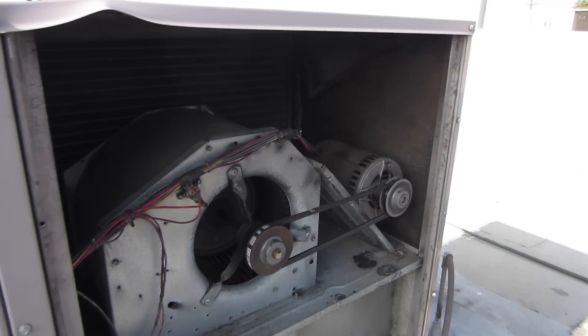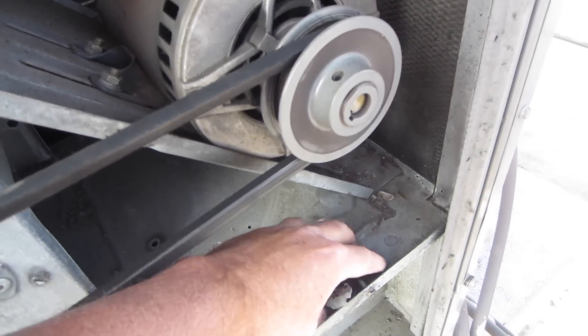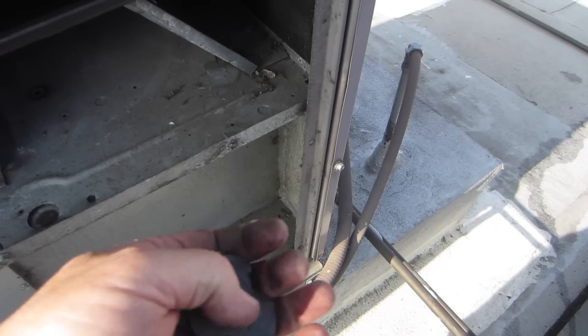It's time to change out this indoor blower motor. It's locked up. It's three-phase 230. We had a complete meltdown.